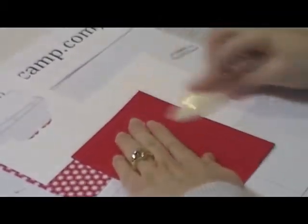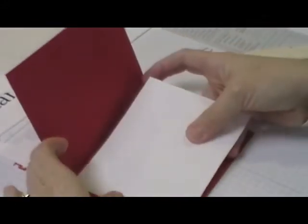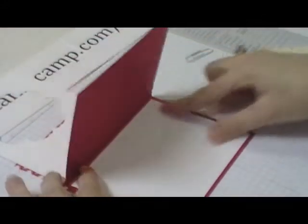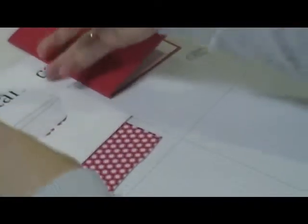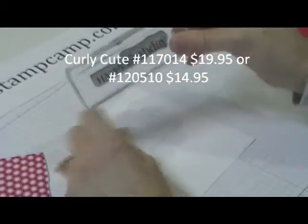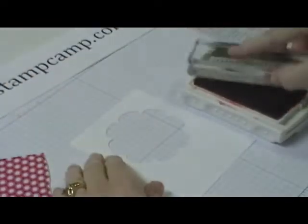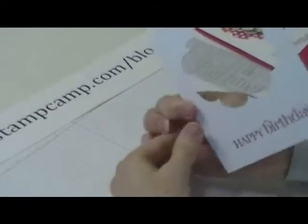This white piece goes on the inside. On this piece I'm going to use — I think it's the Curly Label — 'Happy Birthday' in Real Red ink. I'm going to ink that up and stamp it across the bottom. If I didn't like it I could flip it over and do it on the other side. Stamp first.